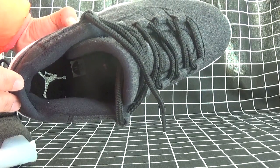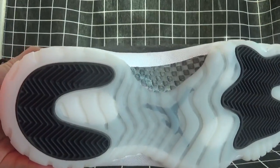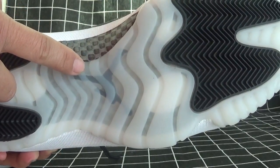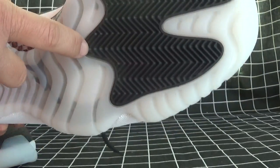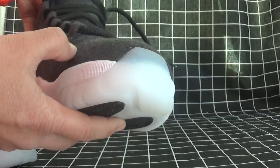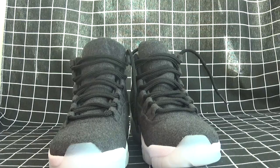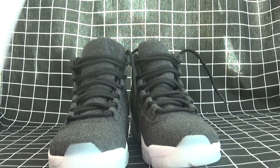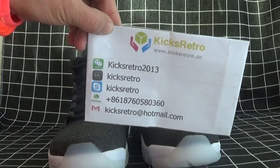And see the bottom — it also has the Jordan logo. Thanks for watching our video. Here's our shop contact details for your guide. See you on the next video.